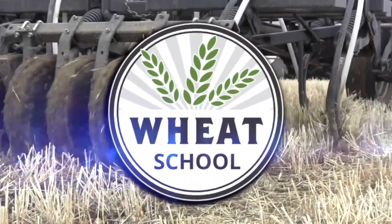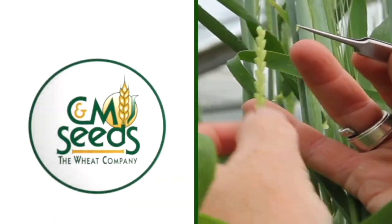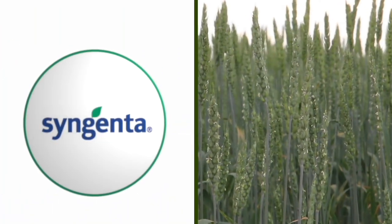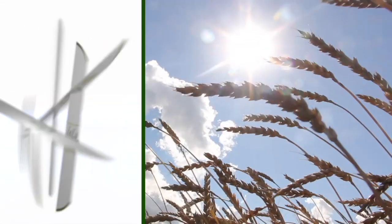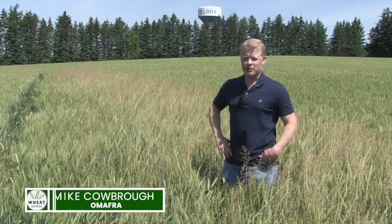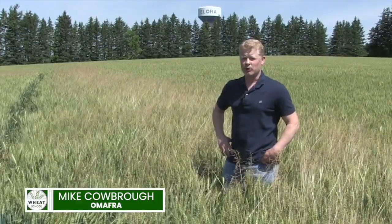The Wheat School on realagriculture.com is brought to you by CNMC, Syngenta Canada, and the Alberta Wheat Commission. Mike Cobra, Wheat Specialist with the Ontario Ministry of Agriculture, Food and Rural Affairs.